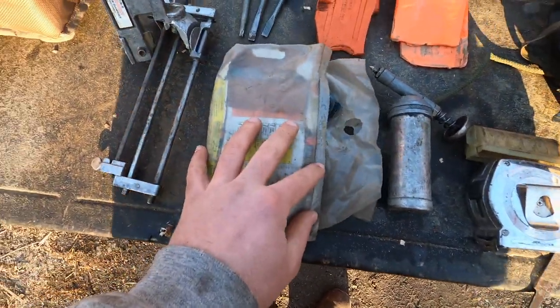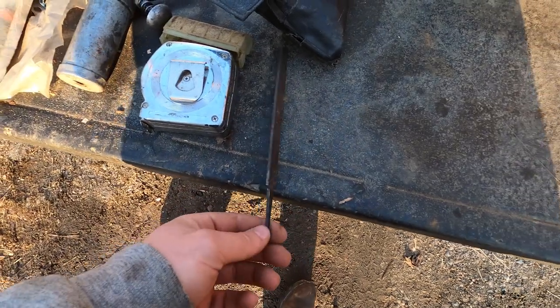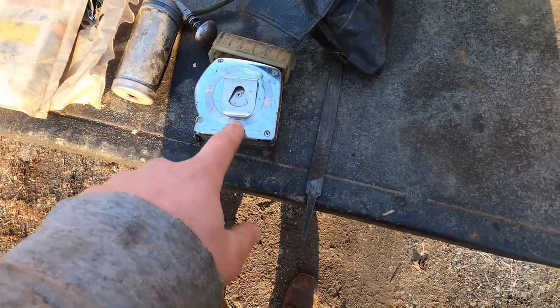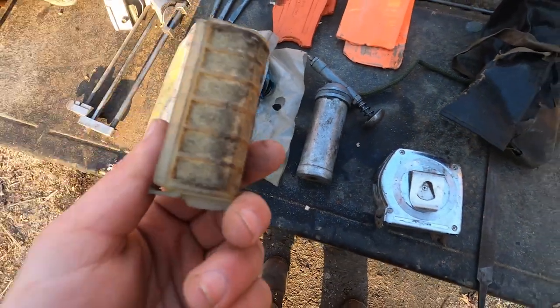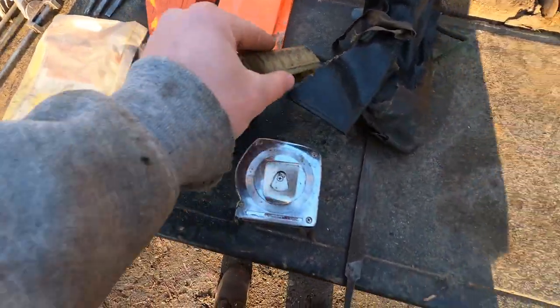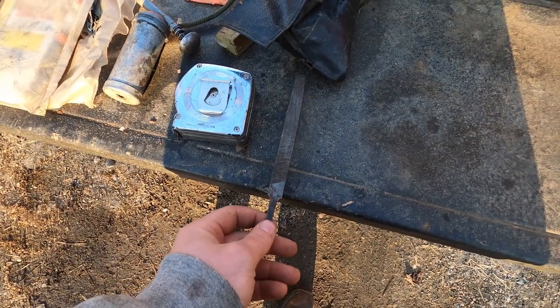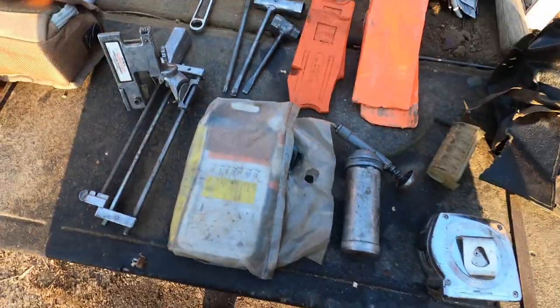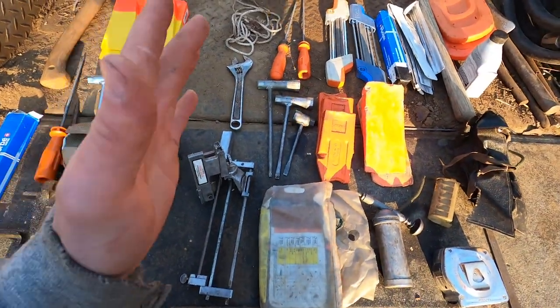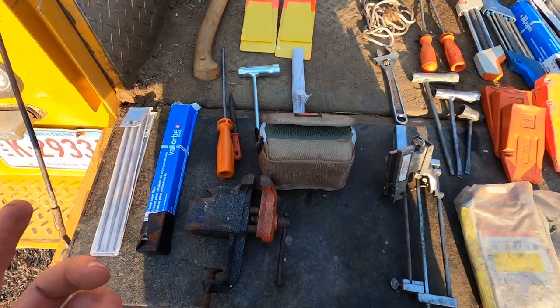Got a tape measure for cutting logs — if I ever get a big tree and just want to see the log length, I've got a tape measure with me. Spare air filter — I forget which saw that goes on, I think it's for the Husky. Then just a file for the breaker gauge. I'm hoping to get all this stuff in my new bag too.